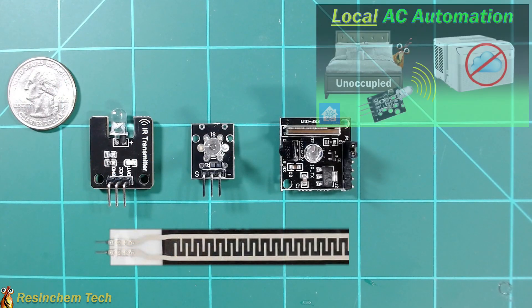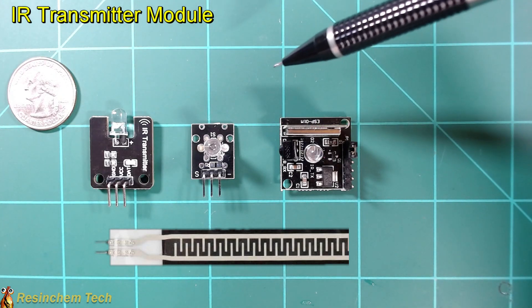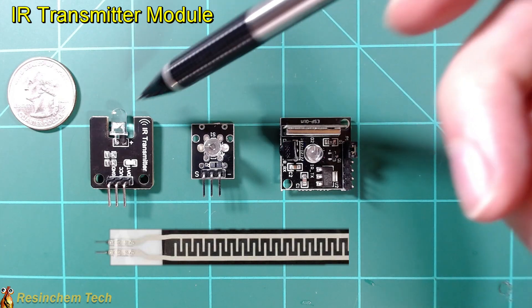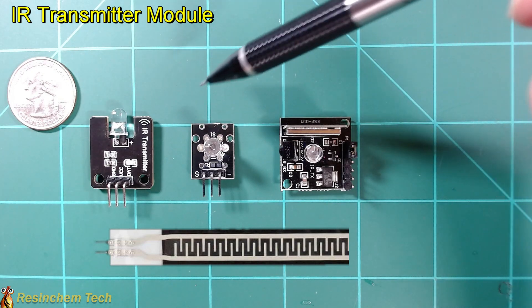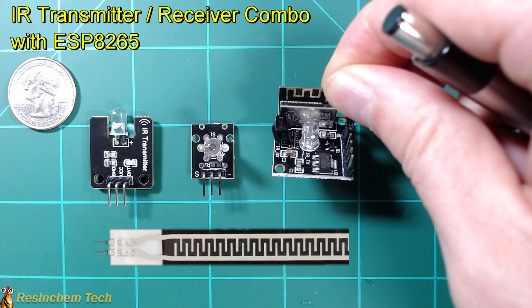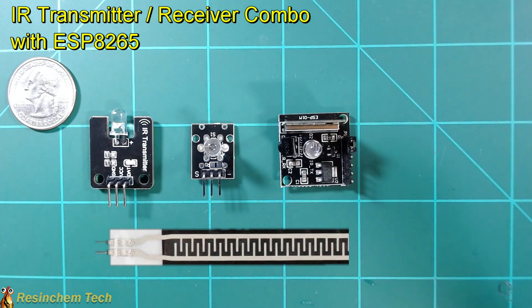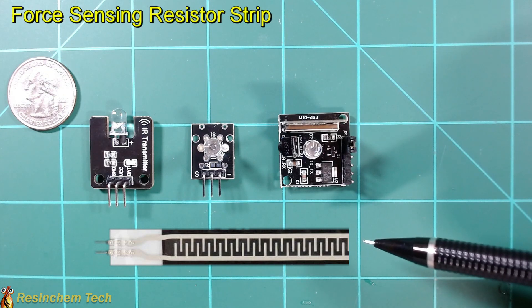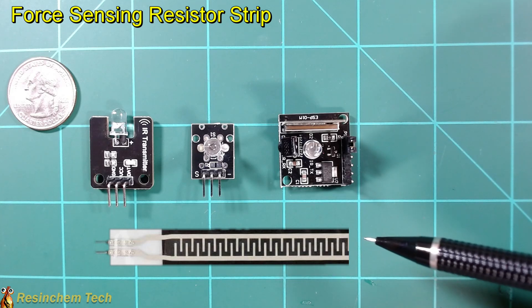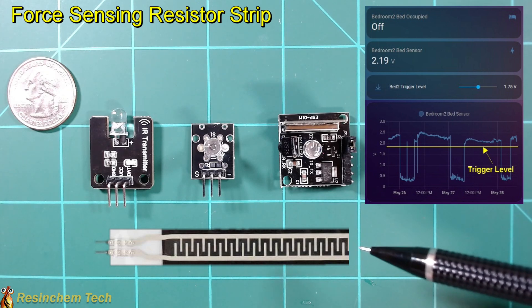In my video on automating a window air conditioner, I used a couple of new components for the first time. I used an IR transmitter — I'd used IR receivers in the past to add remote control functionality to things like WLED installs, but this was the first time I used a transmitter. I tested a couple of different versions and actually found the cheaper version gave me a little bit better range. There's also an interesting third option I haven't tried yet: one that has both a receiver and transmitter on board with an ESP8265, usable with ESPHome, Tasmota, or Arduino. I also used for the first time a force sensitive resistor. This varies the resistance based on the force applied to it, so we can actually measure voltage — I used this for a bed occupancy sensor, and to be quite honest, it's worked out very well in the month or six weeks I've been using it.